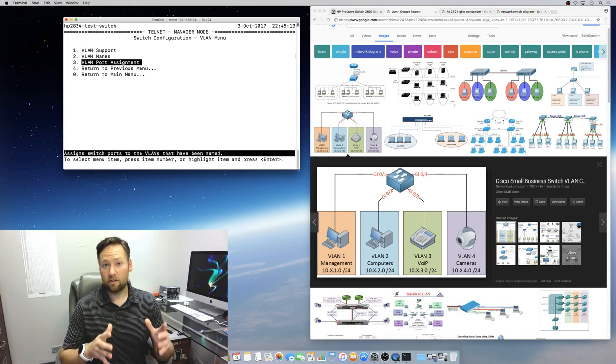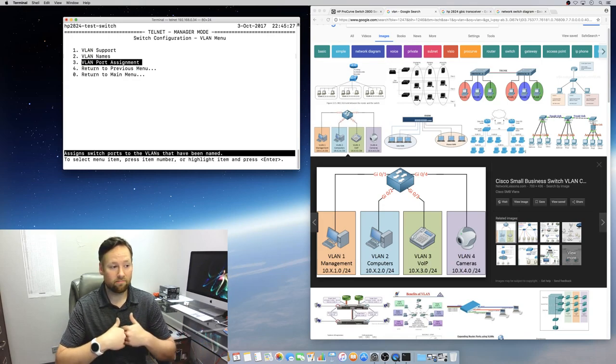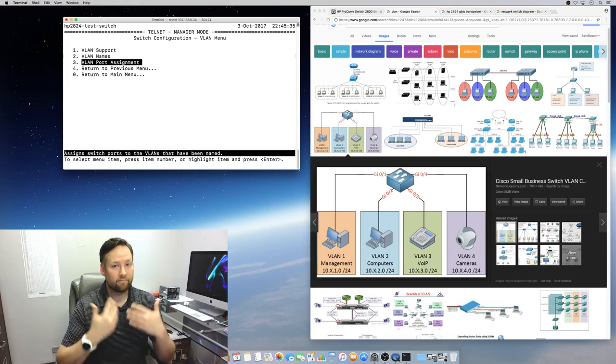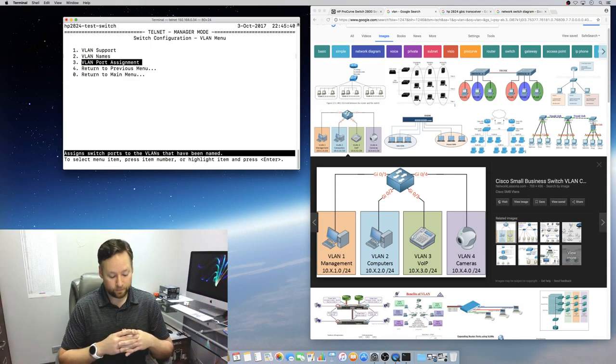If I have a computer and I plug its network interface into port 1 of this switch configured with management untagged, then as far as that computer is concerned it is on the management network. It doesn't even know about VLAN number 75 or that it's called management — it's just on a network. Whatever is on VLAN 75 will be available to that computer.